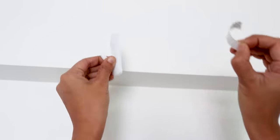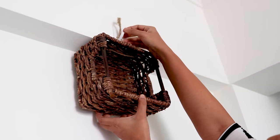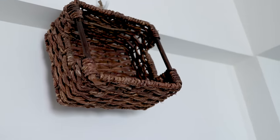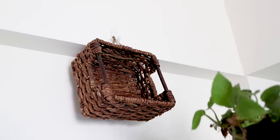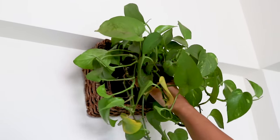For hanging, I suggest using these stick-on hooks. Once you hang the basket, it might be tilting a little because of the weight, but once you put the plant on it, it's going to be alright. I'm using money plant for this, but you can use any kind of hanging plant.